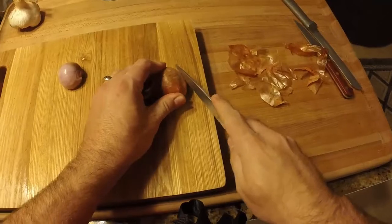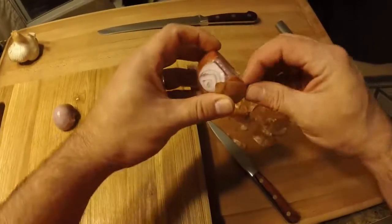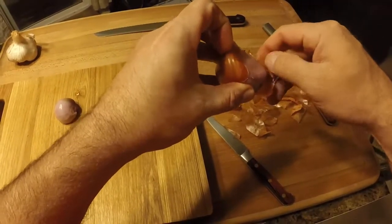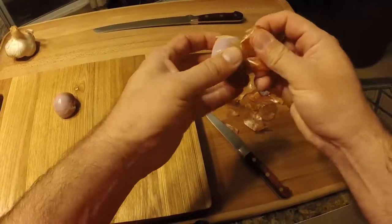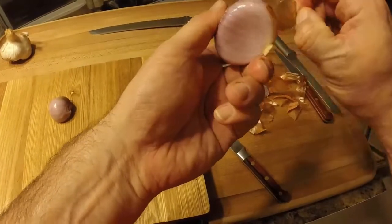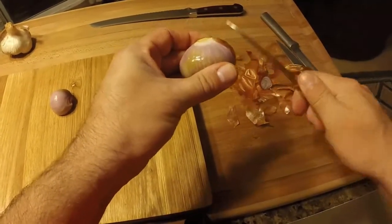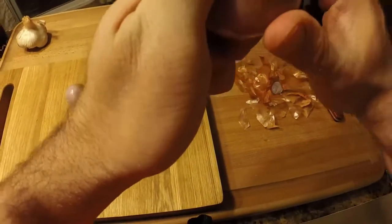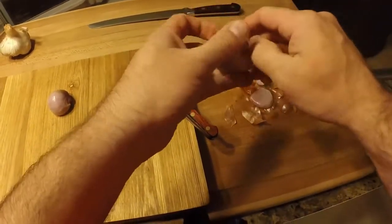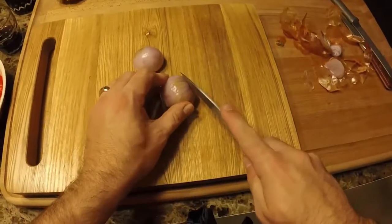You might hear my dog in the background — she's getting a drink of water here in the kitchen. That would be Jinxie, one of our two little Shih Tzus — we have Jinxie and Josie, and a cat named Louie. This one's a little bruised; we'll cut the bruise out and use what we can. A little bit of shallot goes a long way.